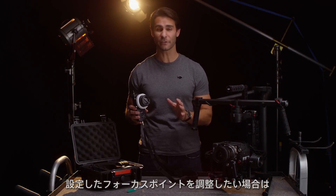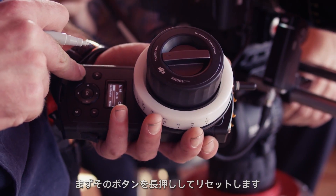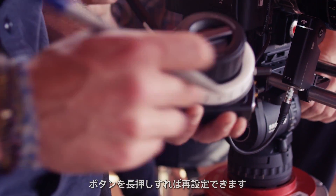If I need to adjust any of the recorded focus points, all I need to do is hold the button down again until it discards the preset point. Then I can turn the ring and hold the same button down to reassign it.